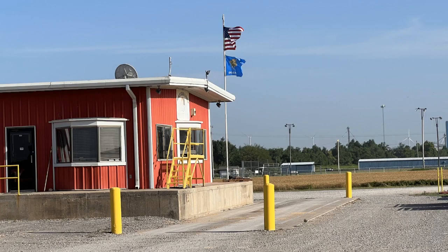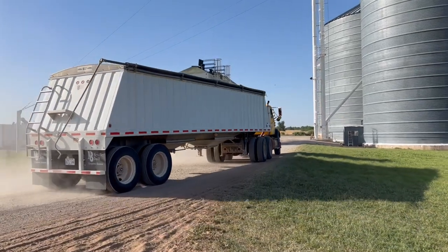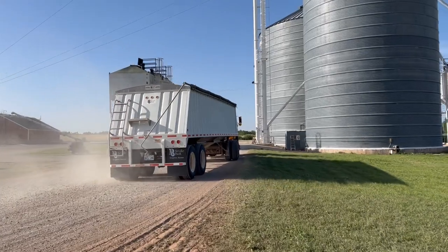When the truck arrives, it gets weighed in. Samples are taken to determine wheat quality — it's checked for protein content, moisture, cleanliness, and proper bushel weight. The final price the farmer receives can be higher or lower than the base price, depending on how the quality checks go. Then the truck takes the wheat to the unloading bay for these storage bins.